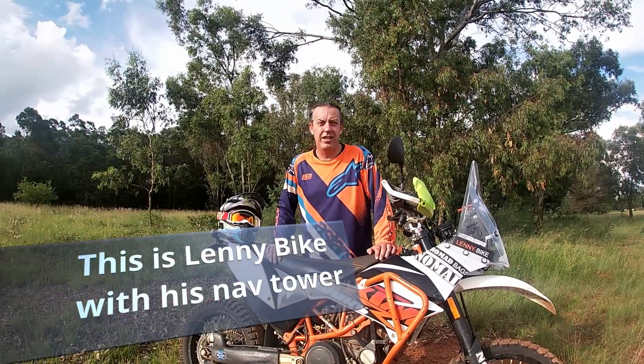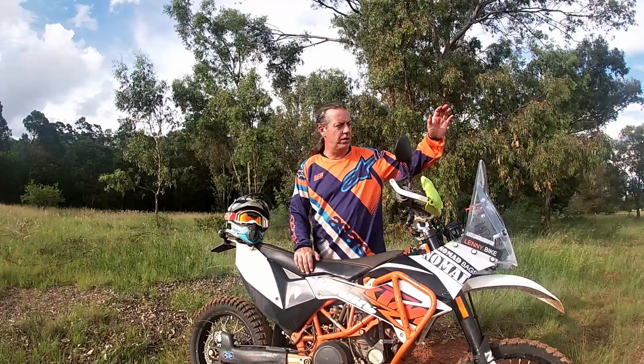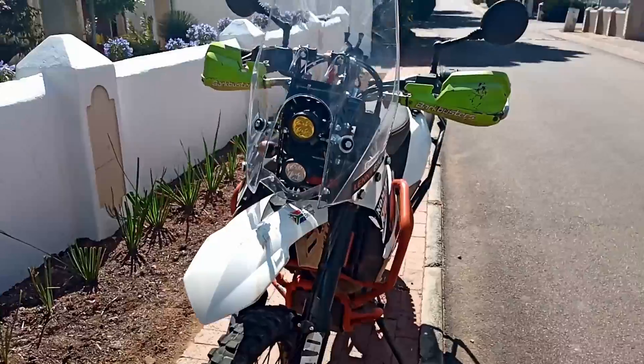Hi, my name is Eugene and I'm quickly going to take you through the assembly of the self-built navigation tower I've made over the last month. I'm starting this as a project from scratch.